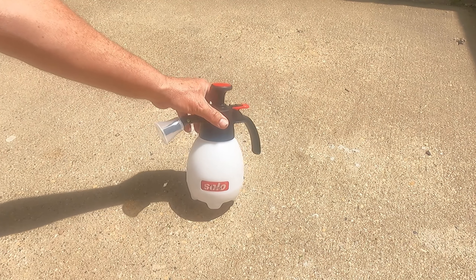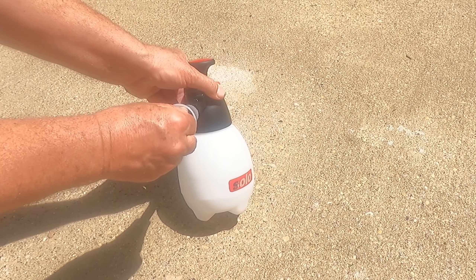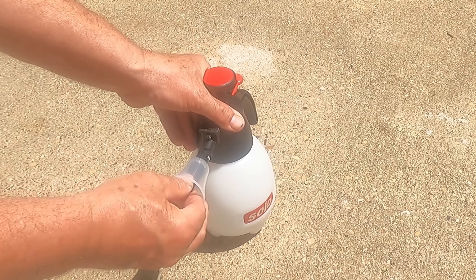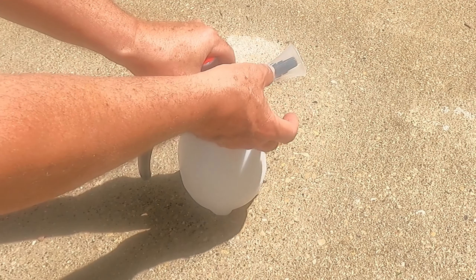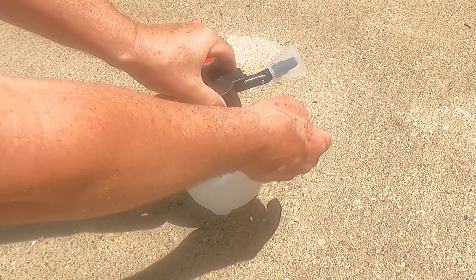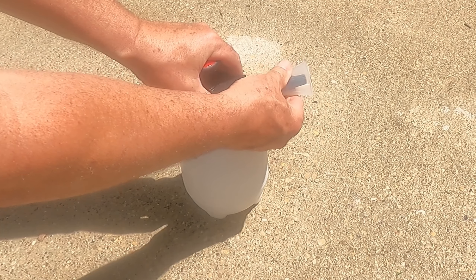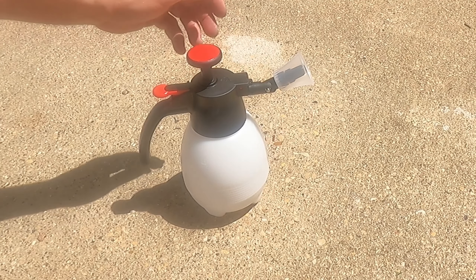As far as features go, there's not a whole lot of features on something like this. It's got an adjustable nozzle on here. It's also got this little cap on it that's supposed to help with overspray, to keep it from spraying back and concentrate your spray. If the wind's blowing or whatever, it'll help concentrate the spray. You could leave that on or take it off.